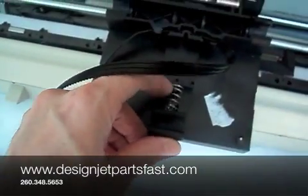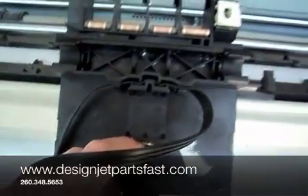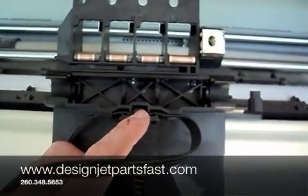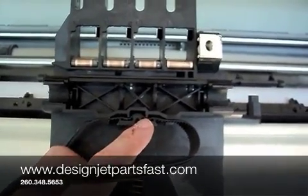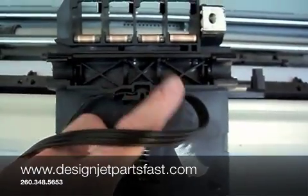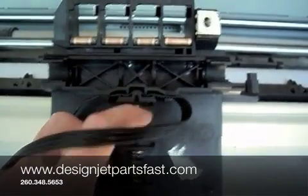You can see there's the spring and the rear bushing. Right here is where the belt fits into the carriage assembly. When you remove the old belt, just pull that straight off and then replace it with the new belt.